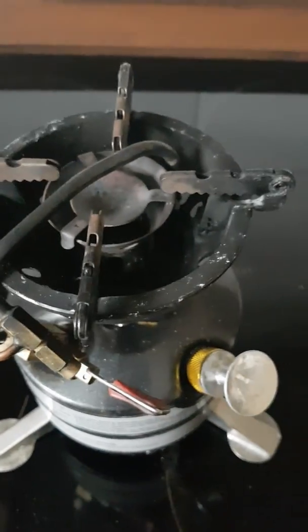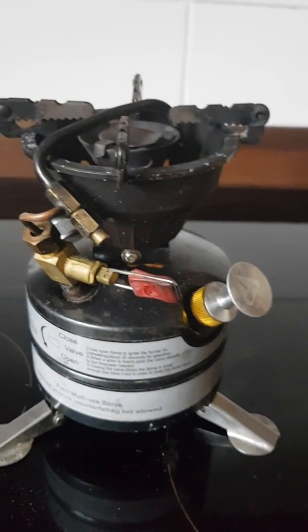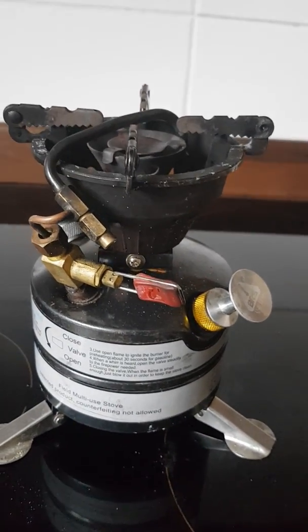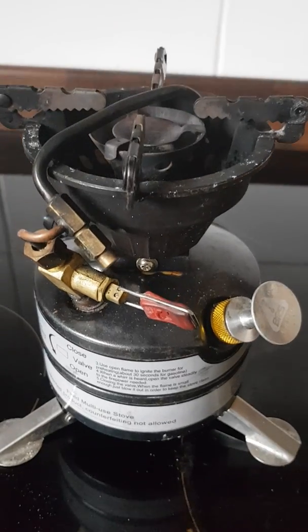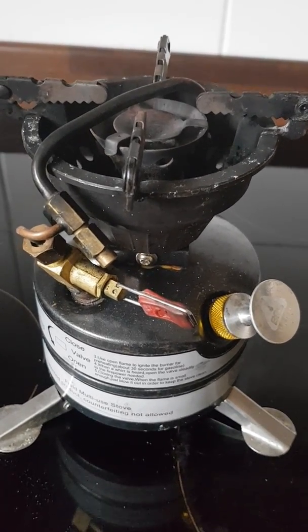Morning everybody. As promised I'm going to do a quick review of this Chinese Cullman copy. It's a multi-fuel stove called the BRS12A. It's been my main go-to stove for probably the last five years or so.